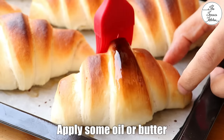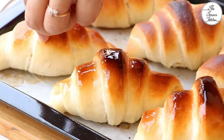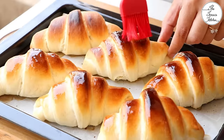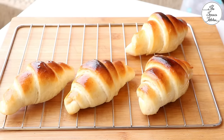Take the bread out of the oven and apply some oil or butter, and let the bread sit for 10-15 minutes. Keep them covered with a cloth and after that the bread would become nice and soft. Place the bread rolls on a wire rack to prevent the bottom of the rolls from getting soggy.